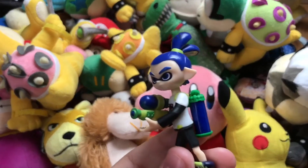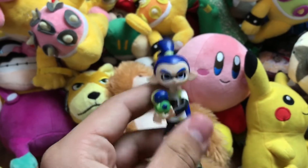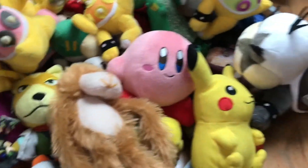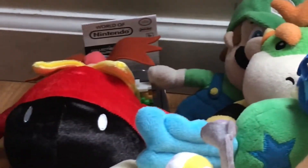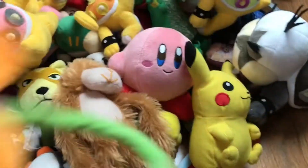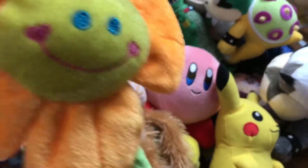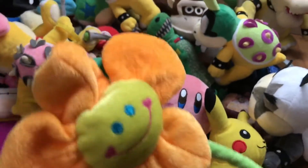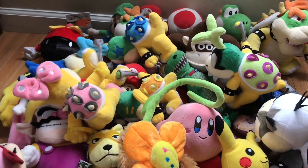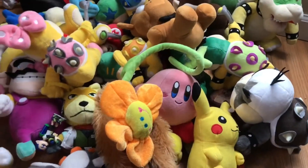This is Inkling Boy — I got this at Walmart, along with the 8-bit Luigi. And Flowey the Flower — I destroyed the old Flowey because I got this one at Dollar Tree.